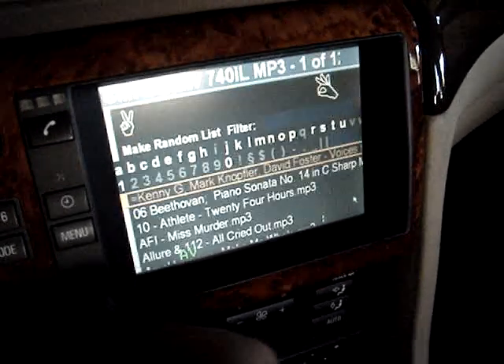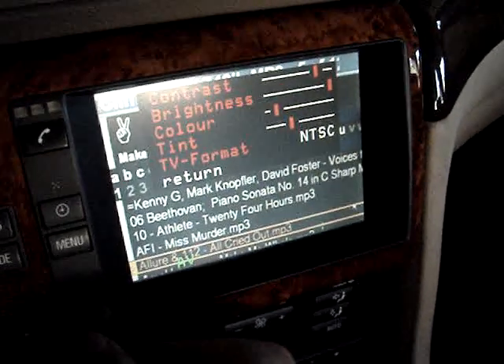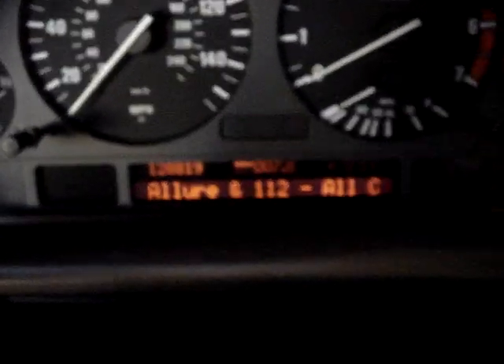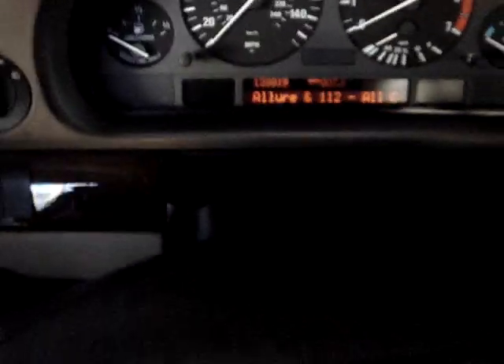Let's start off with some MP3s. The steering wheel control buttons work only when you put it on telephone mode, so I'm pushing the...